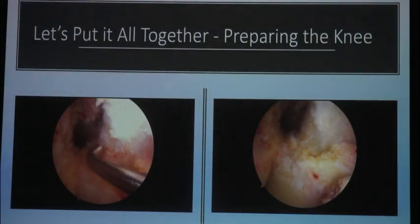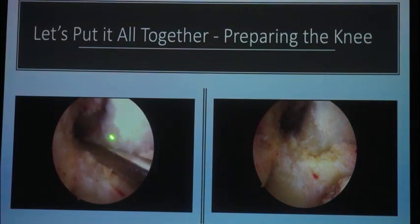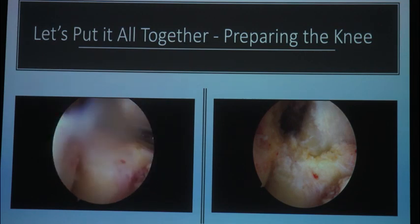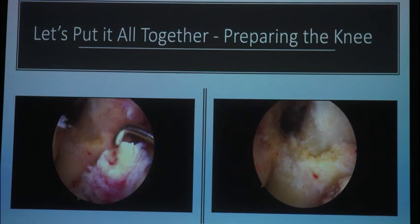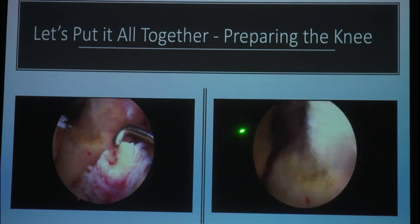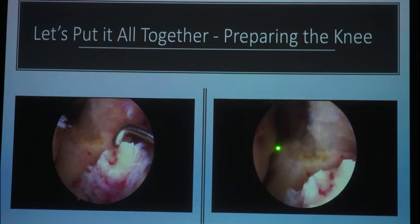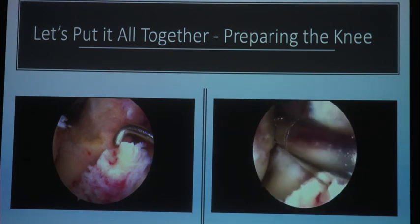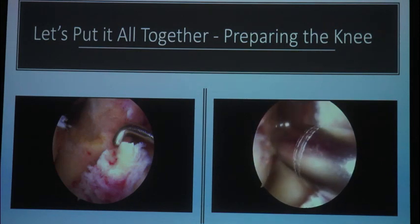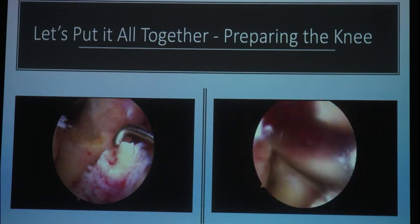Let's put it all together. Here I am cleaning my notch. I don't do a notchplasty — I think it's critical to expose your PCL fibers so you know you have enough space to drill your femoral tunnel. I always leave a little stump of the tibia. One pearl: if you ever want to clean up the bottom of the femoral condyle and you're worried about your meniscus, put in a little figure-four position and you'll see the condyle come off the lateral meniscus. Then you can get your sucker shaver or radiofrequency wand in there and clean up the condyle without damaging the lateral meniscus.